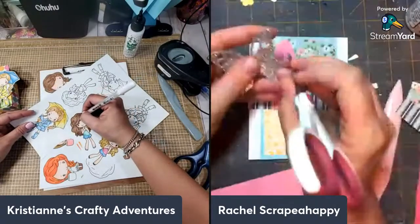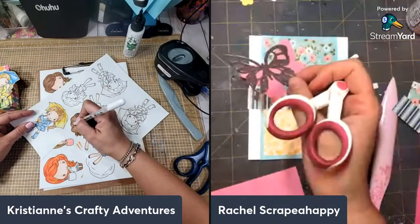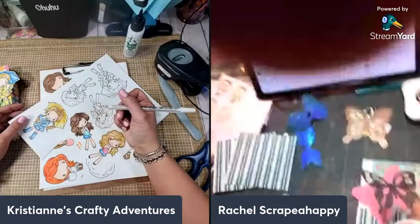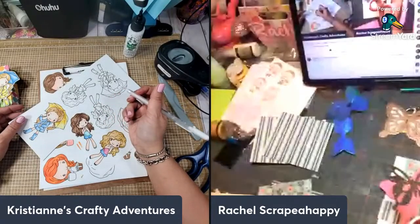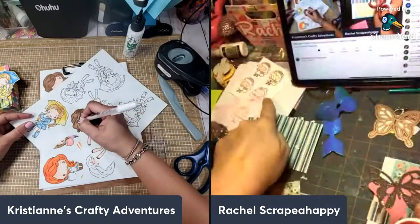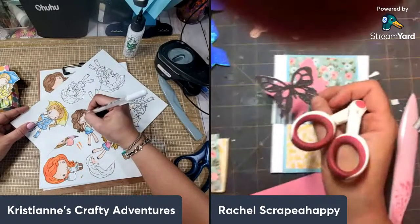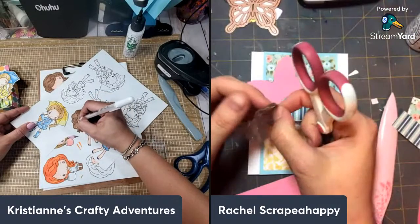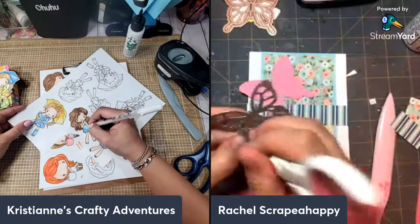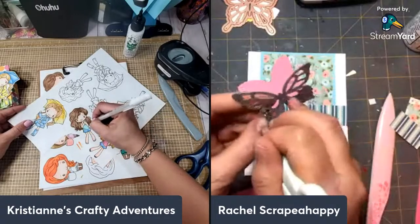Christian, do you remember last night I was looking for my square cards and I couldn't find them? They're like right here on my desk the whole time — oh my gosh! That happens to me too. I'm not the only one who can't see right in front of me with my crafty stuff. You are not alone, girl!